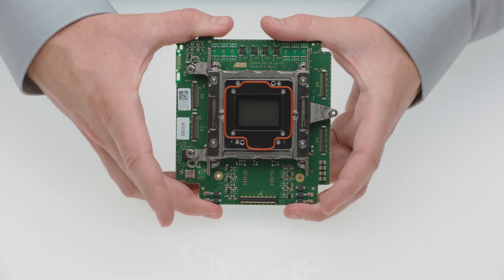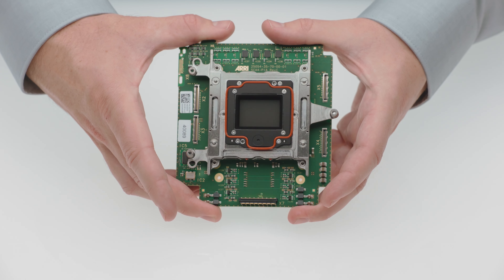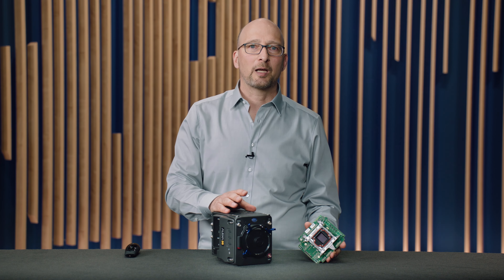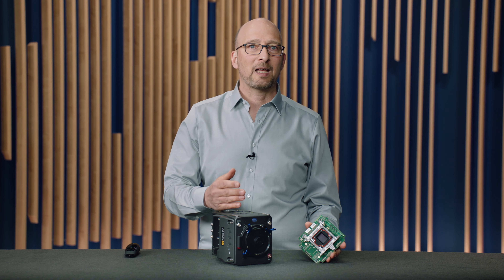Inside the camera here is the sensor board. I happen to have one with me right now. This sensor board is specially calibrated so we can make sure that all Alexa 35 cameras look like each other. We call this the advanced color match.